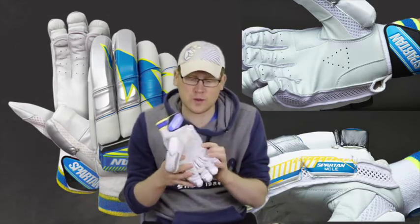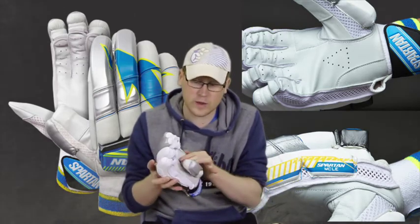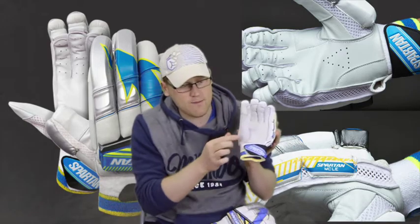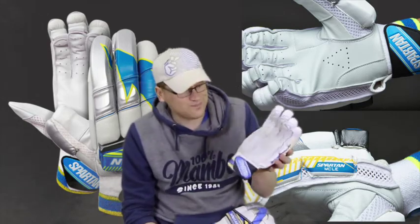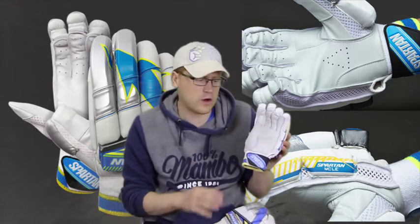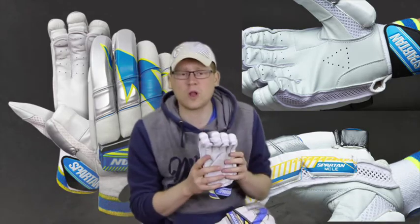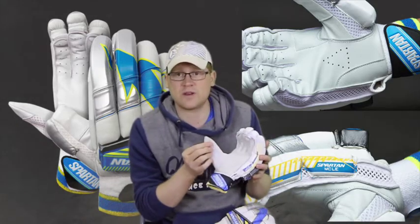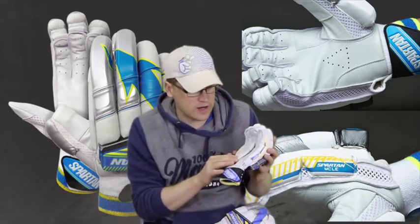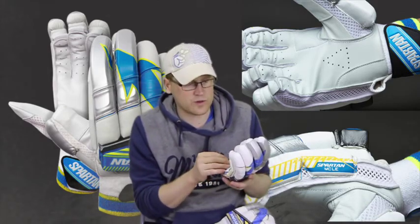Extra wearing patches are across the places that you need them — on the corners of the palm and through the pointer finger and where you hold the bat. These gloves come with a mesh ventilated thumb as well. Some people are a little bit critical of that for a top-of-the-range glove and would prefer a full leather thumb. However, these were designed in conjunction with Michael Clarke, and his preference was to have as much ventilation as possible, which is why it's mesh. It makes it a little bit cheaper to manufacture, but they wouldn't have skimped on Michael Clarke's gloves.